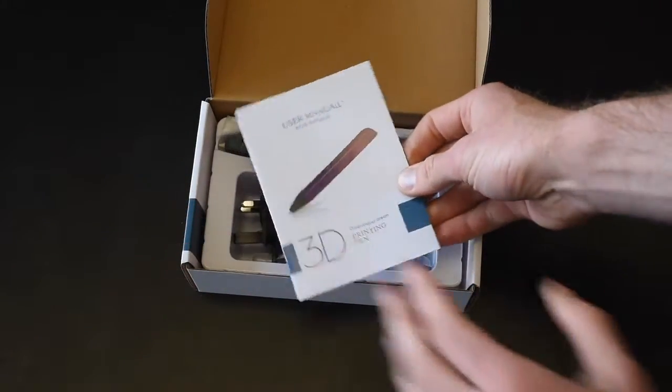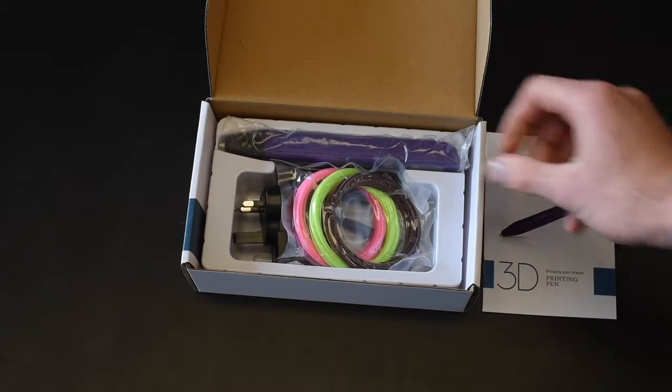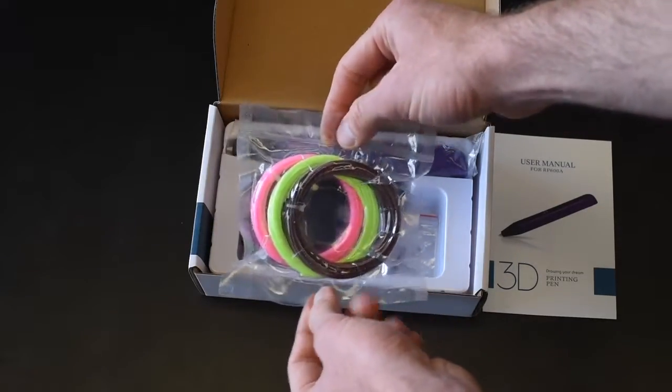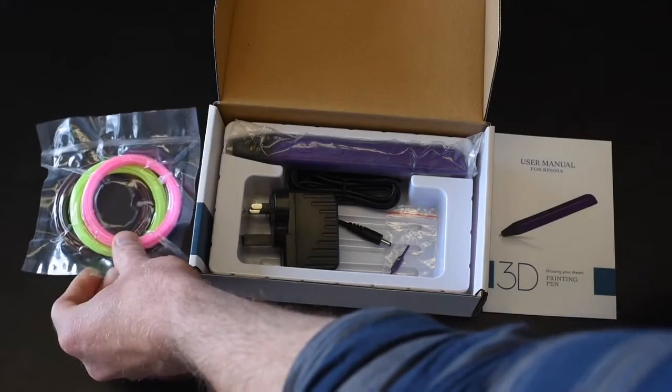We've got a user manual in there, which is quite rare these days, but it does talk you through how to use the pen. And an assortment of filaments to get you going. We do have more available to buy once you've used those up.